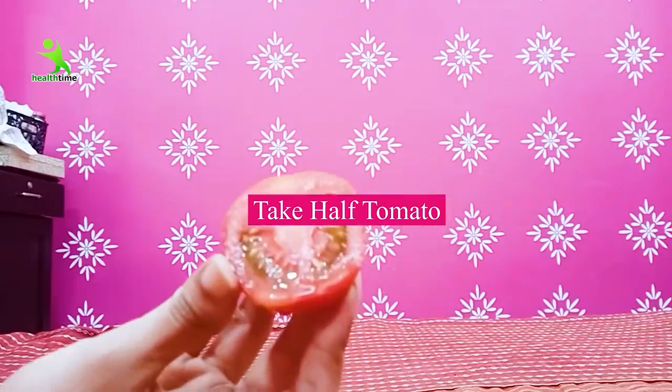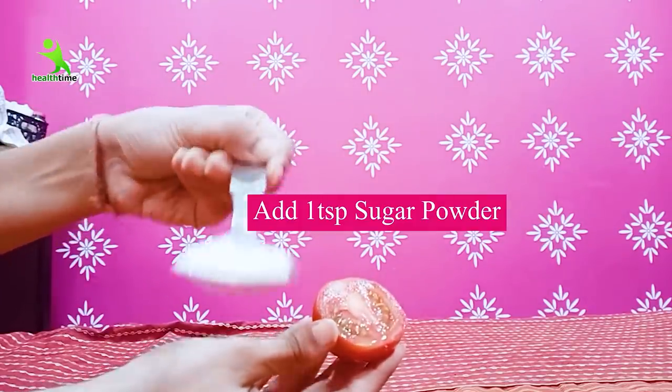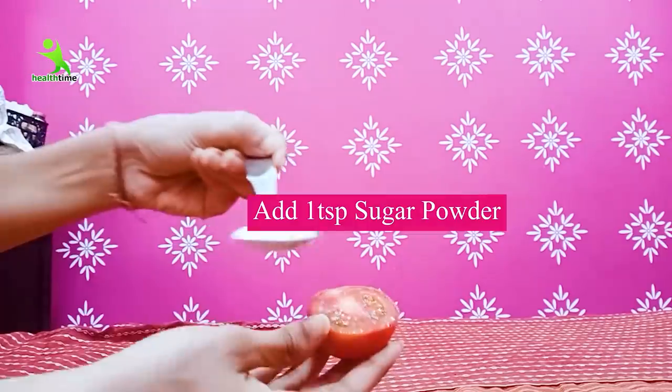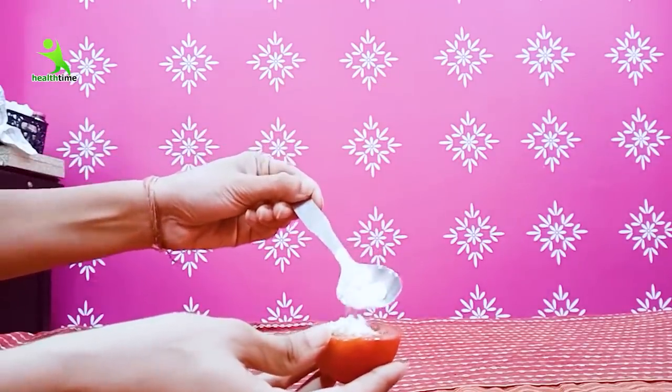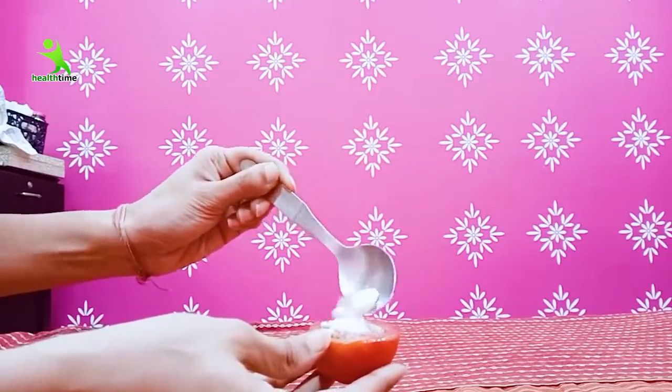Second step: you have to take the first tomato. I am using the whole tomato because my skin is very oversensitive, so using just the juice would cause pimples and acne to increase. I have used the whole tomato.